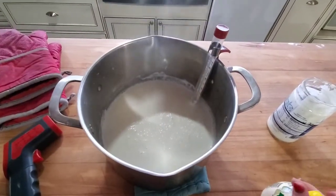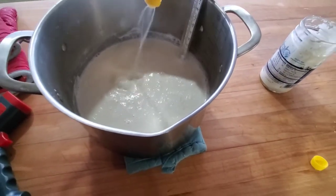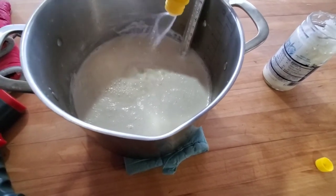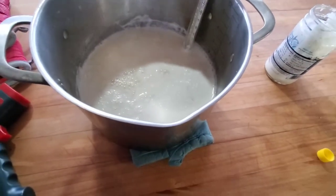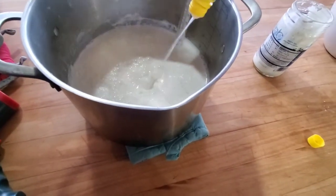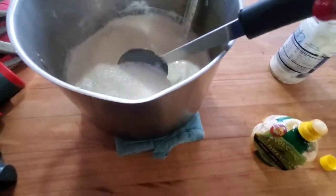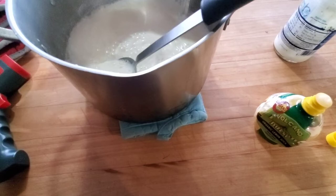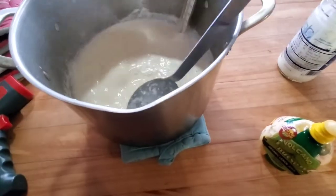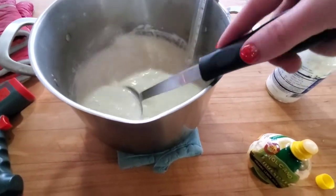Alright, we have reached 180 degrees. I'm going to add in my lemon juice and then stir it some and then let it sit for 30 minutes for it to turn into cheese curds. It should start separating immediately — and there we go. I'm going to let this sit for 30 minutes, go eat some food, and I will be back to show you the next step.